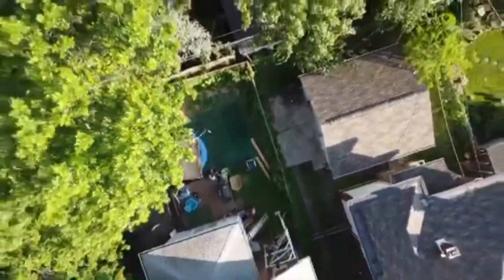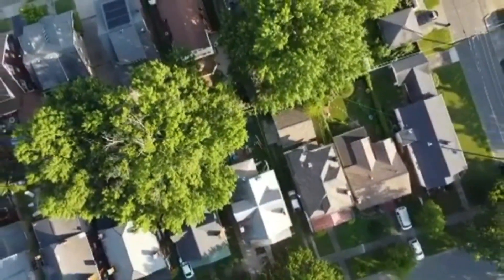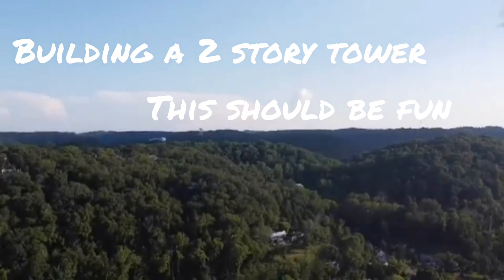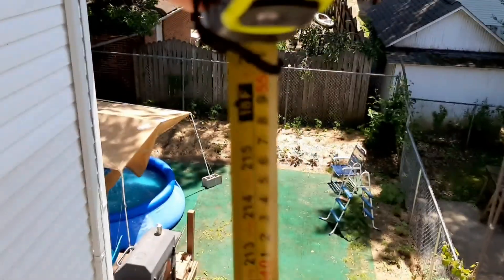I've always been a fan of heights and I like to make small model towers, so I decided to combine the two and make a two-story tower. I started my process by first trying to figure out the measurements.